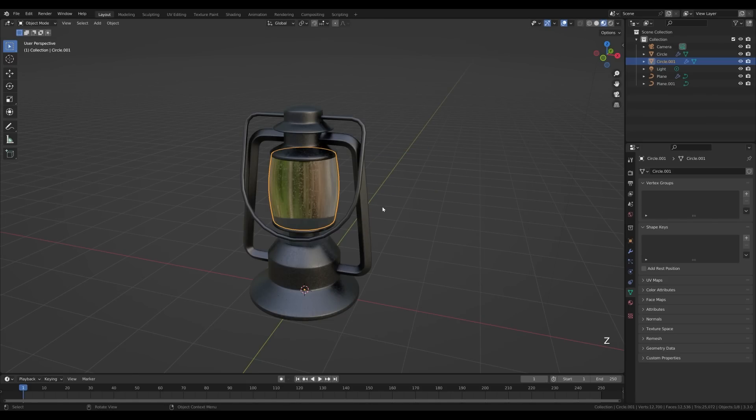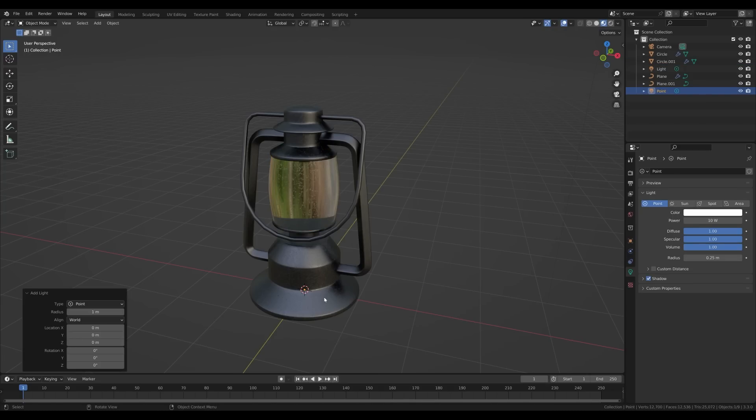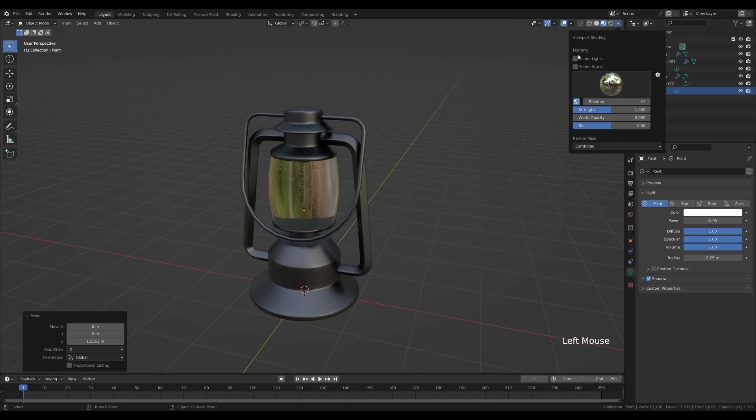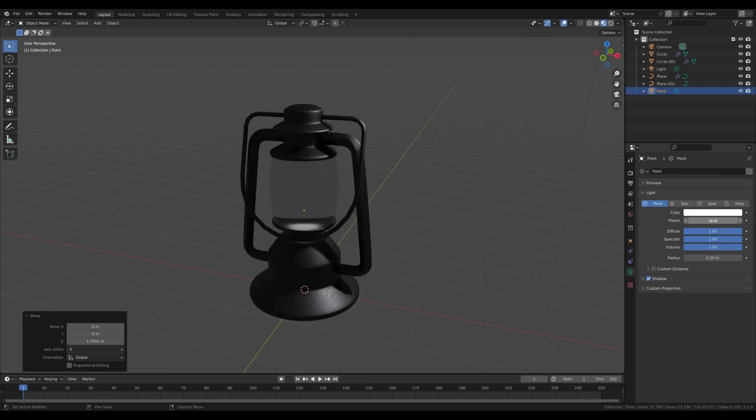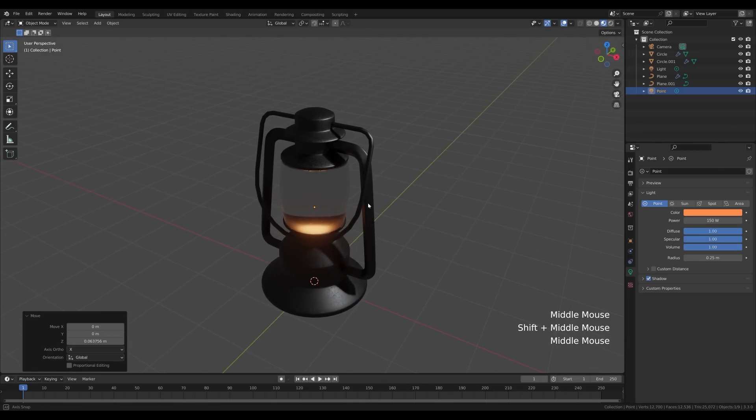Go to the layout view, switch to material preview, press Shift+A and add a point light inside. Press G then Z and move it up inside the lantern. Switch to scene lights and scene world, then add power — something like 150. Make it orange. Press G then Z to position it however you want.